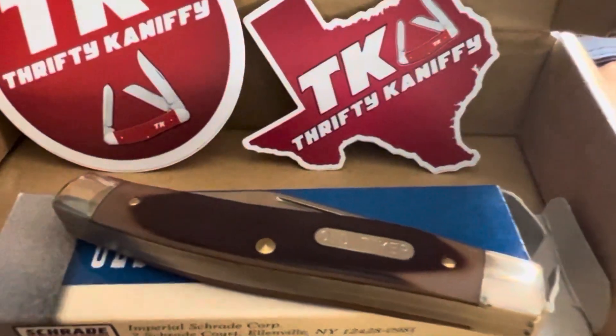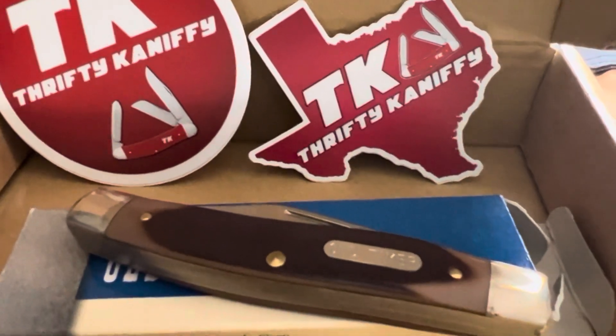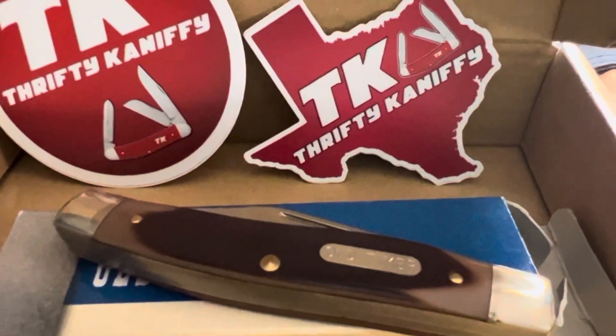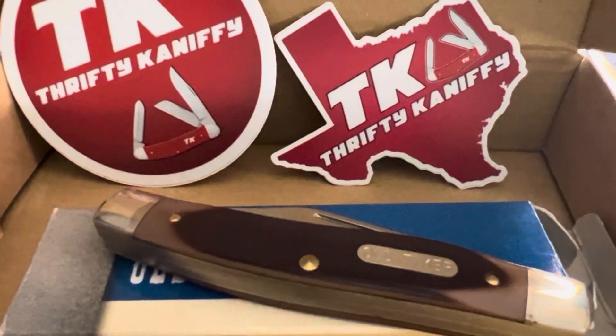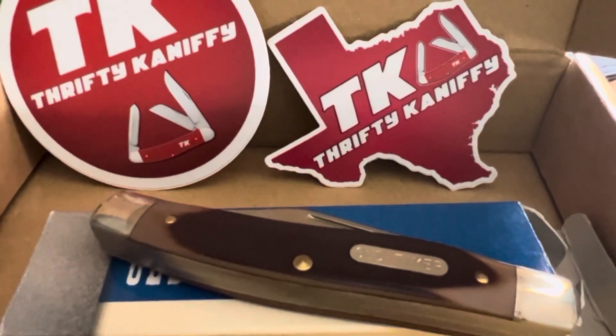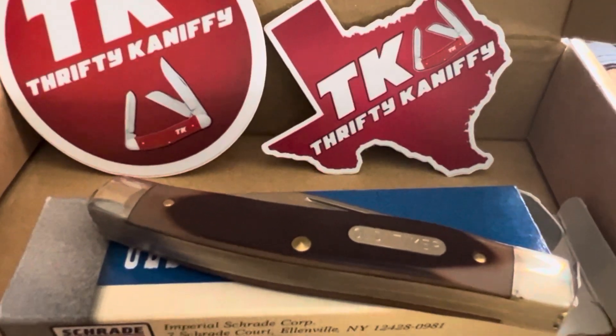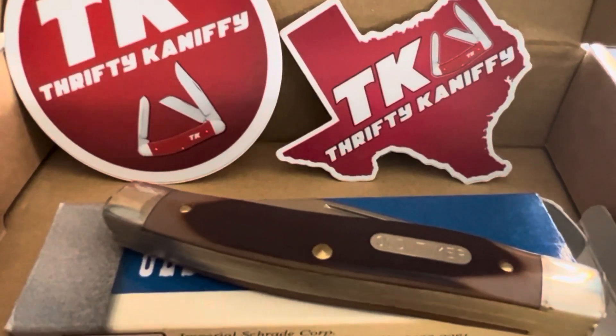I'm going to take a better look at it later for you all, but I just wanted to get this out there. We're kind of swamped — we've got eye appointments for a couple of the kids and work and everything. But I wanted to take just a minute and send out my heartfelt thanks to John over at Thrifty Kniffy. I truly appreciate this, my friend. Thank you very much. I'll catch you all later. Bye.